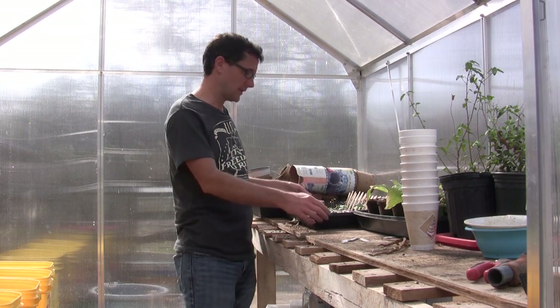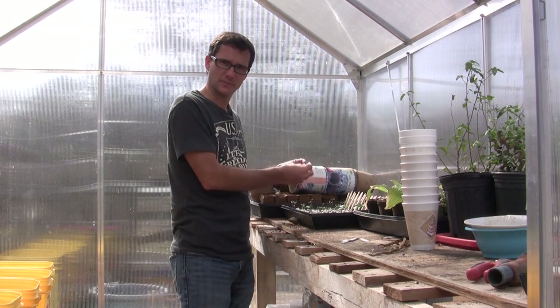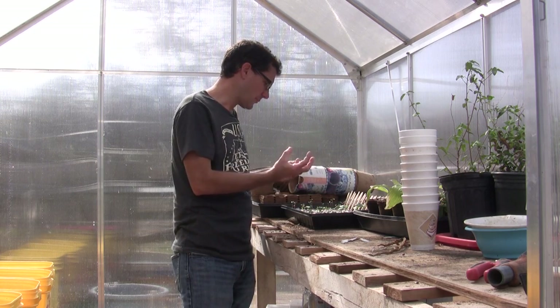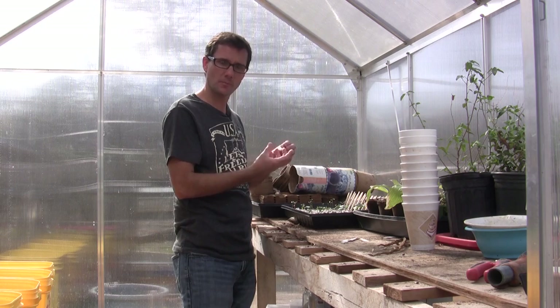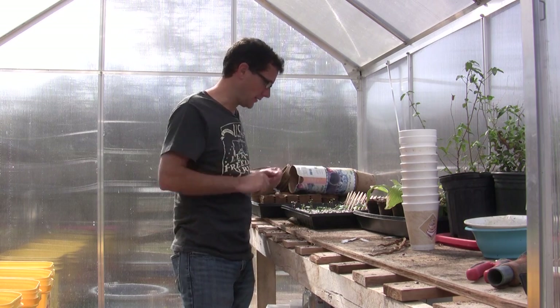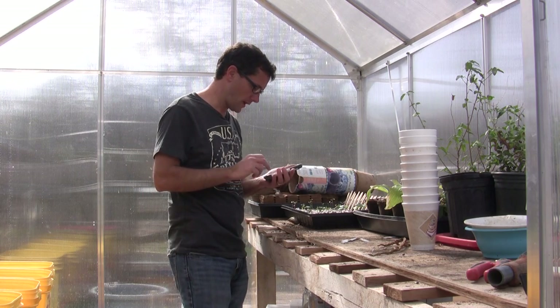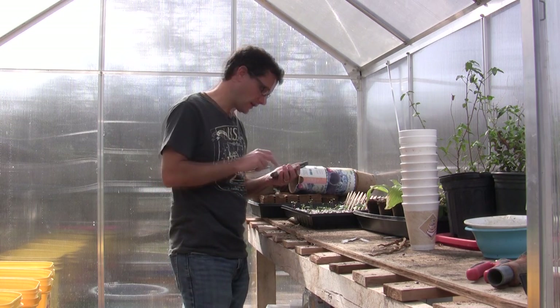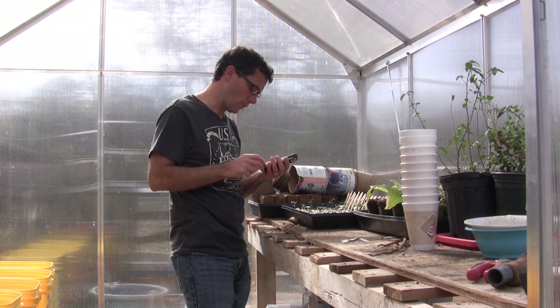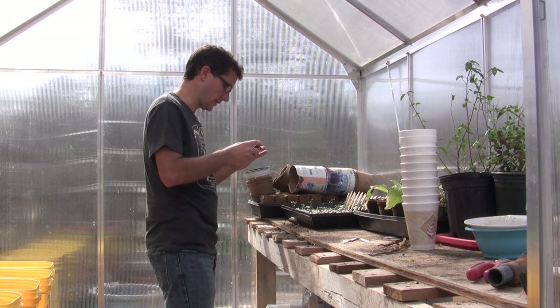I did start some things in this seed tray — these are prepackaged compact peat pellets wrapped in a mesh. You pour hot water on them and they expand and you plant. I did want to bring you in close here with my phone to show you what I have planted, what has sprouted, and how I'm labeling them.